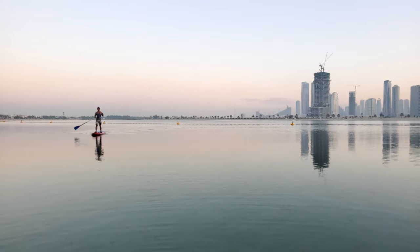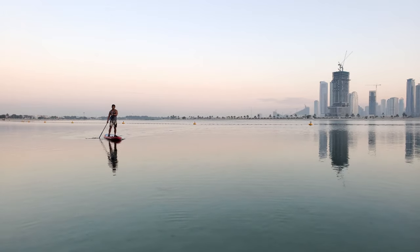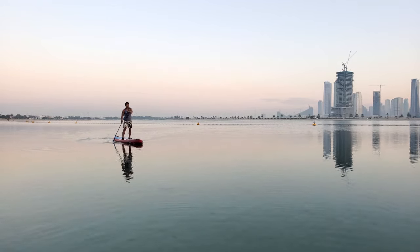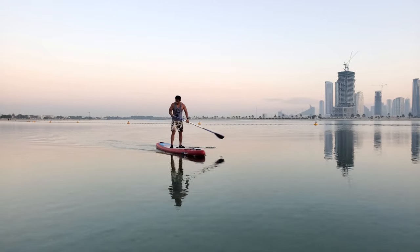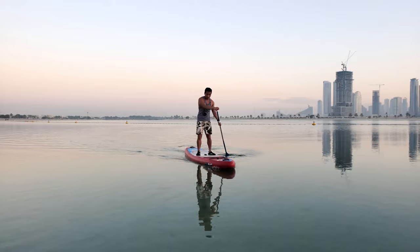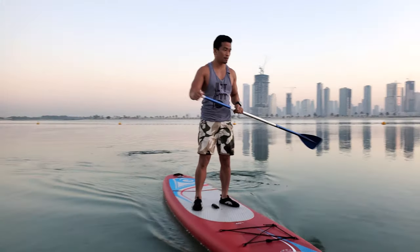For example, if I feel my board is going more to the other side — like that — this is the right time I have to move the paddle to this side, like this, to counter the direction.